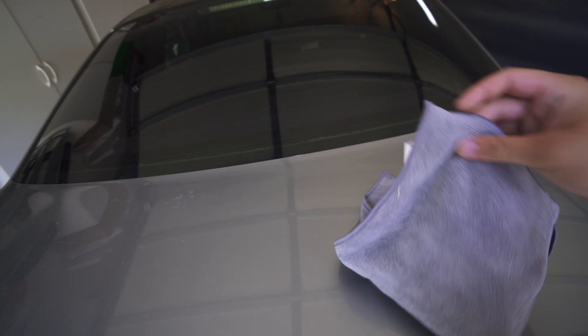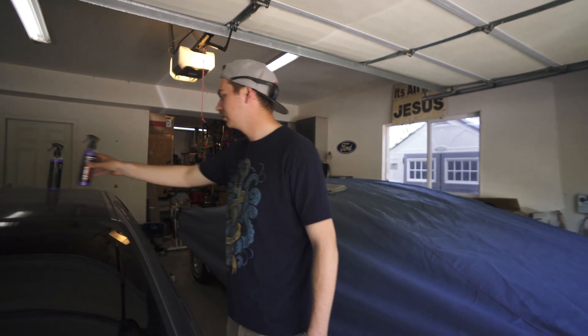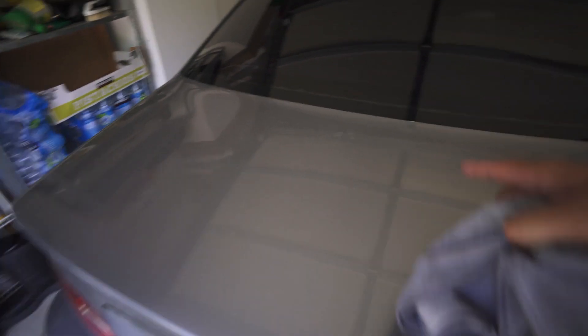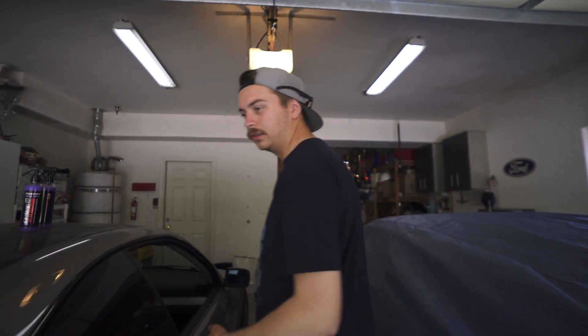We're going to do a slip test or slide test with a towel. The trunk might be too level — let's try the bottle instead. Yeah, trunk's too level, so we'll do the slide test on the hood. But there is a definite visible difference for sure. That's impressive — out of a spray bottle to get it that clean and that smooth, that's pretty awesome.